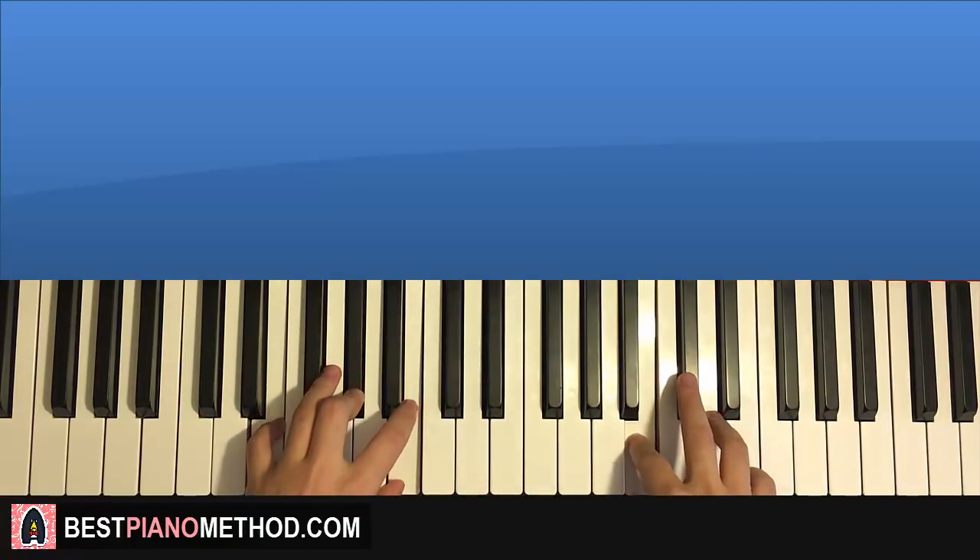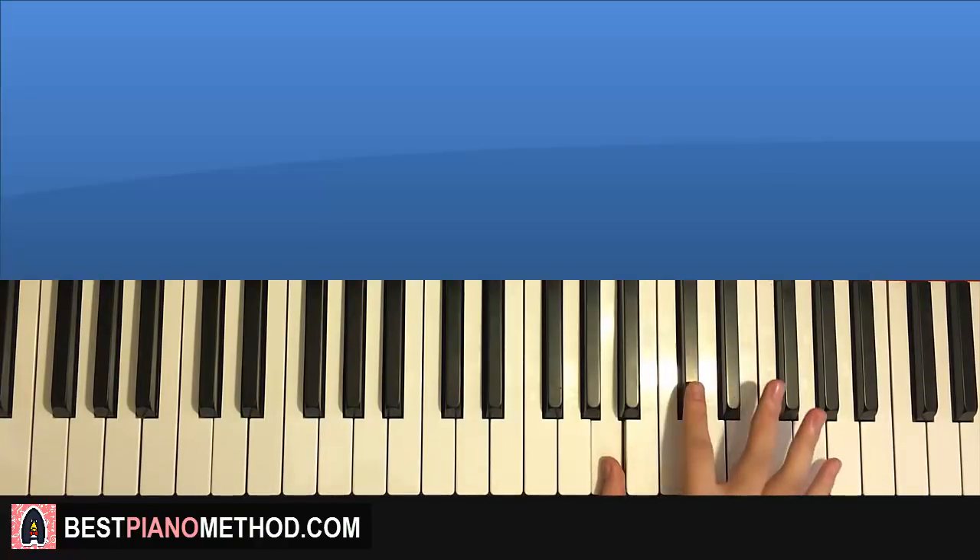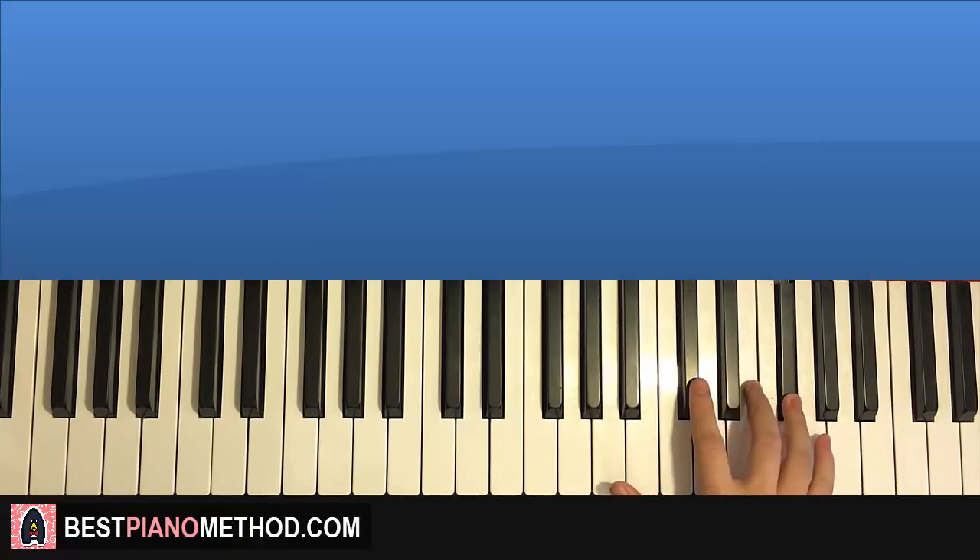After you get this first part, let's move on to the second part. The right hand goes C sharp, B, A, up to C sharp, E, F sharp. And that's the second part for the right hand.